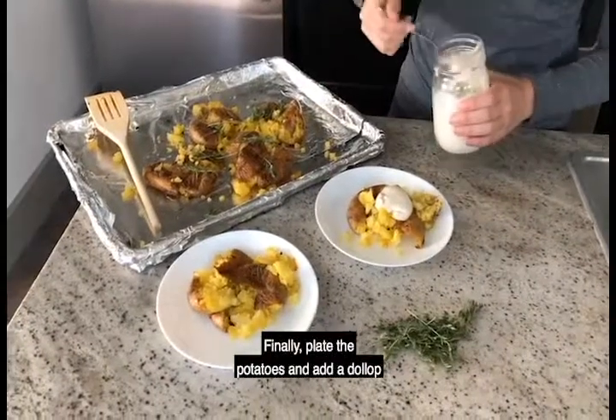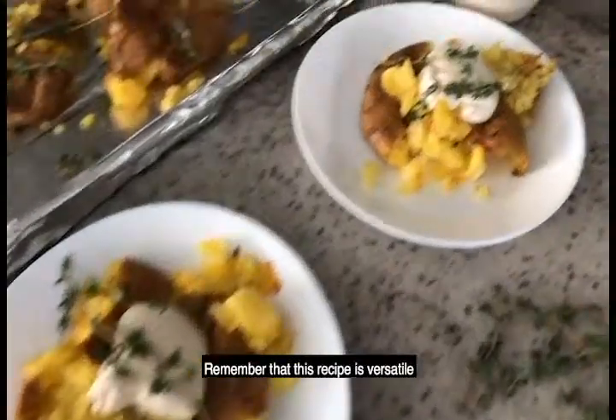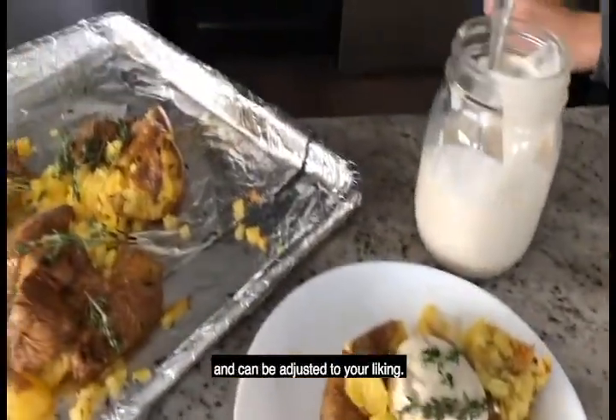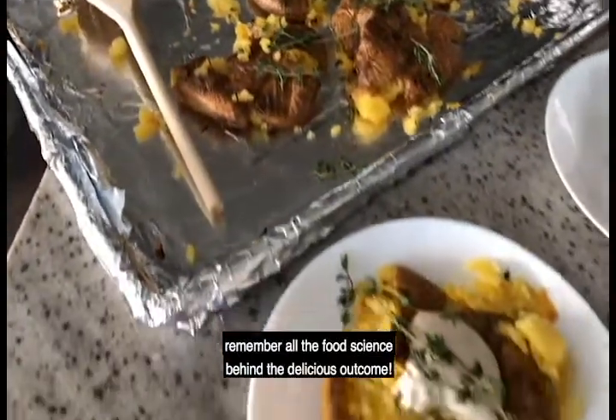Finally, plate the potatoes and add a dollop of the roasted garlic cashew butter and enjoy. Remember that this recipe is versatile and can be adjusted to your liking. Next time you bake potatoes, remember all the food science behind the delicious outcome.